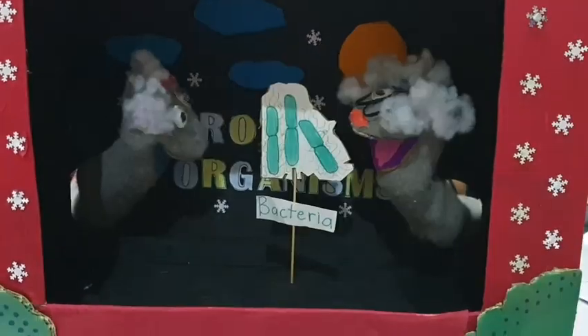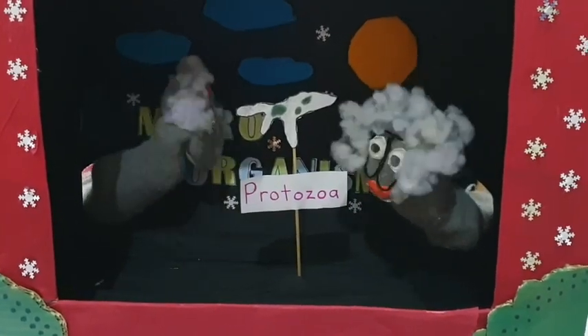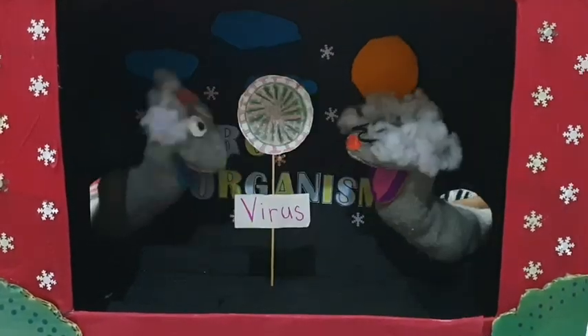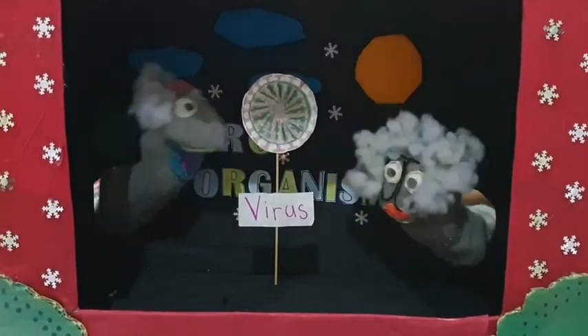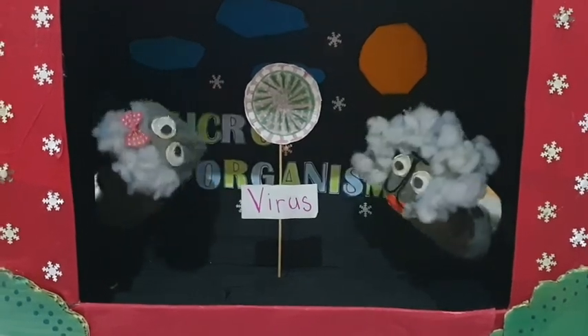His name is Mr. Pungie. Next, say hello to Mr. Bacteria. Now, say hello to Mr. Protozoa. Next up, Mr. Algae. Last but not least, your favorite organism, Mr. Virus.